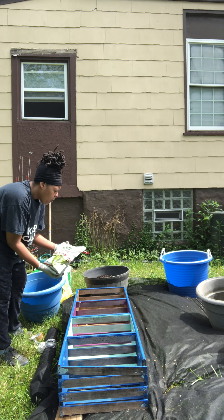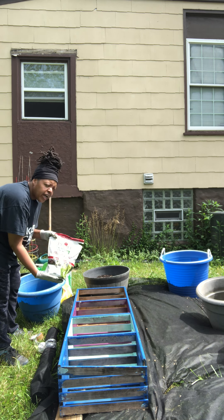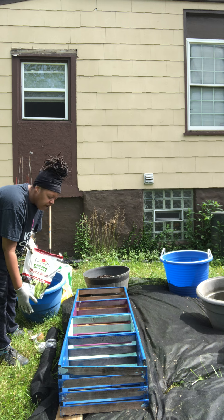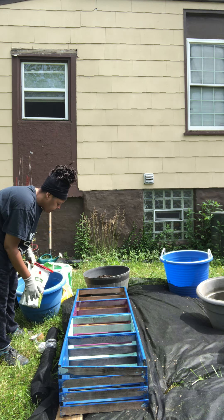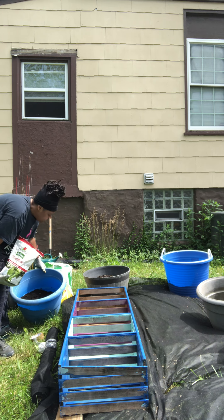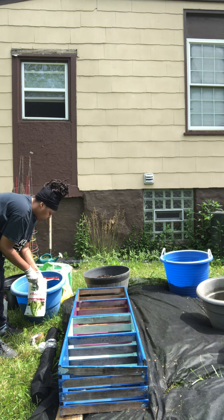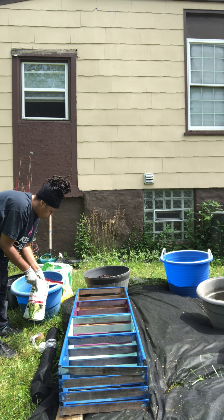This right here is organic blood meal by Burpee and it's a source of nitrogen. It'll add a little more life to your soil so that your plants will thrive and you'll have a healthy root system to produce fruit, vegetables, or whatever it is that you're growing. So I'm going to add about two handfuls of it to my potting soil.